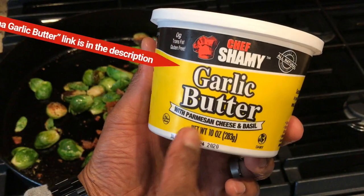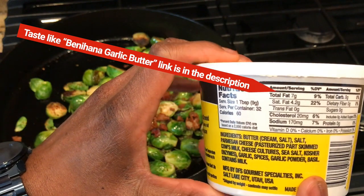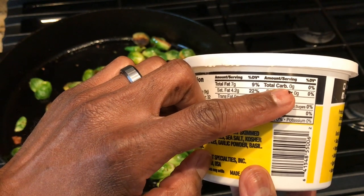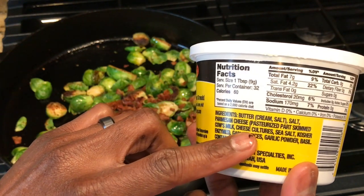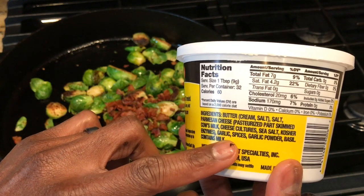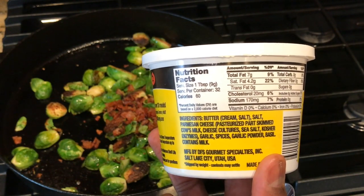I'm going to be adding in some garlic butter — the link is in the description box. It's 60 calories per tablespoon, 7 grams of fat, no carbs. So if you're on keto, no carbs on this. And looking at the ingredients, not a lot of hydrogenated oils — it's all just butter, salt, parmesan cheese, skim milk, cheese culture, salt, pepper, garlic, spices, and milk. So the ingredients list is approved.